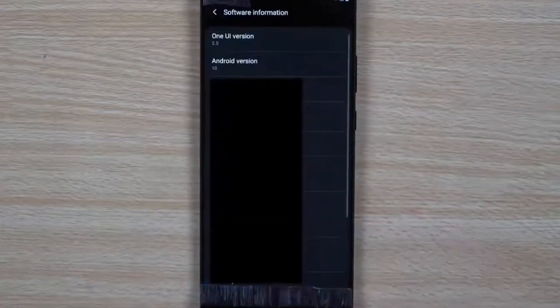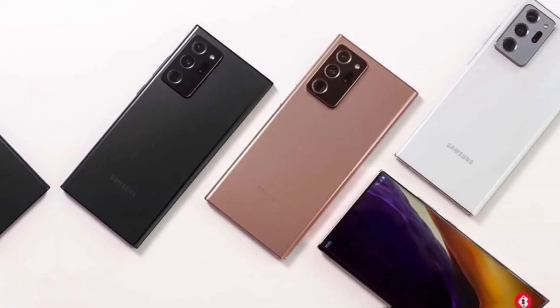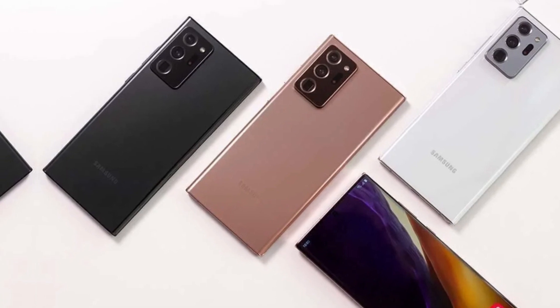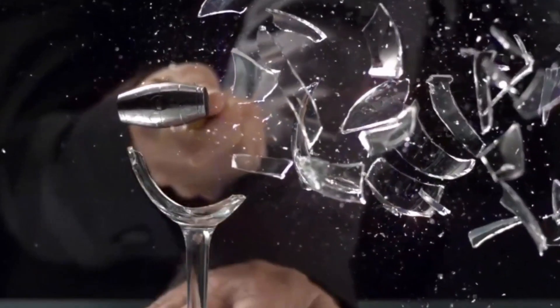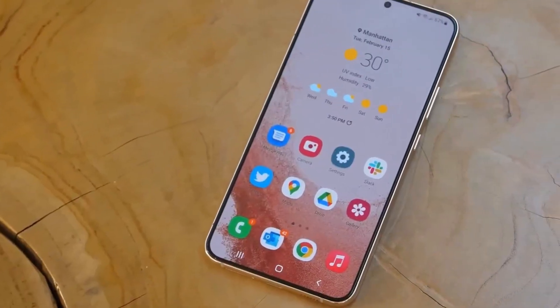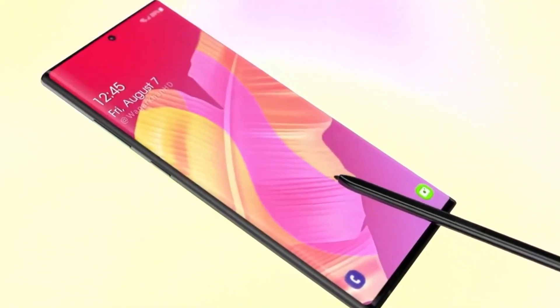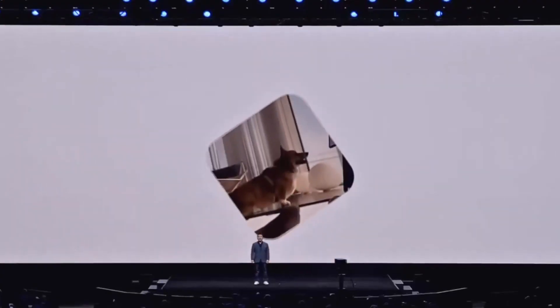One of the standout features of this smartphone is its display. It combines the Note-style geometry with the high refresh rate technology seen in the S20 series. What's even more impressive is its adaptive refresh rate adjustment, ensuring smooth visuals while conserving battery life.